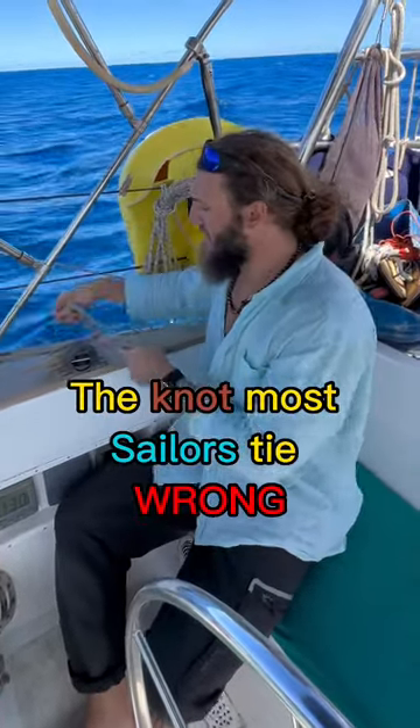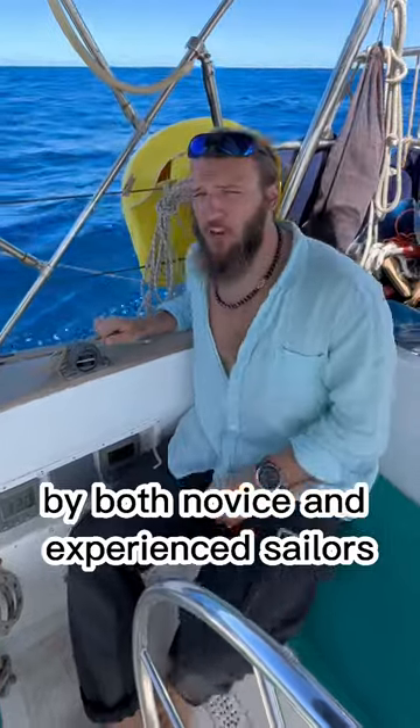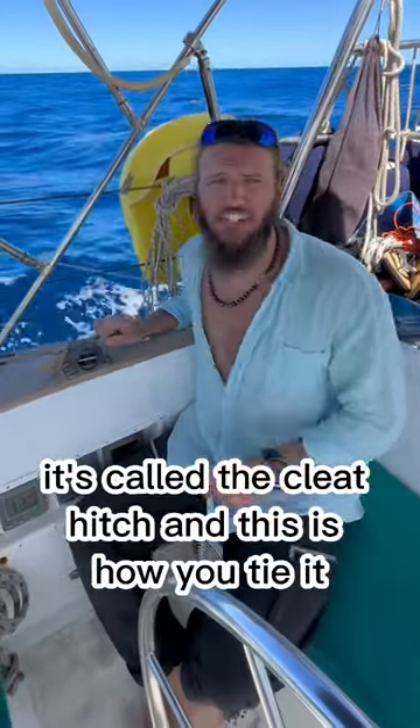This by far is the knot that I see tied incorrectly by both novice and experienced sailors. It's called the cleat hitch, and this is how you tie it.